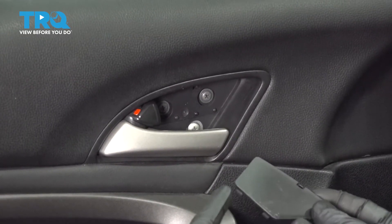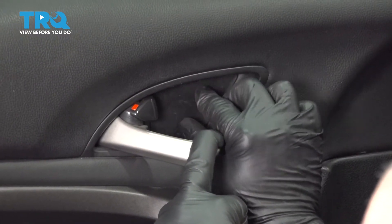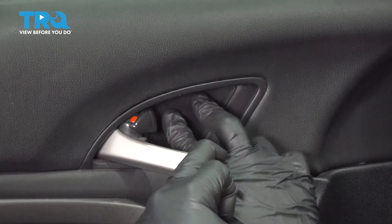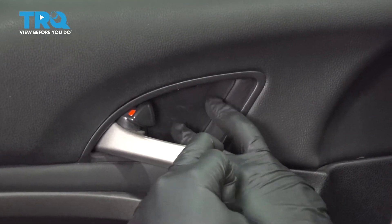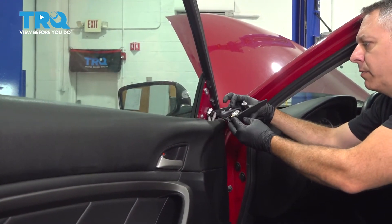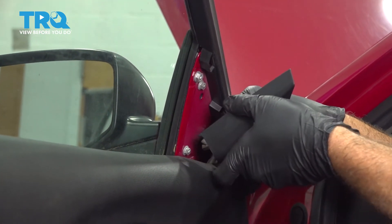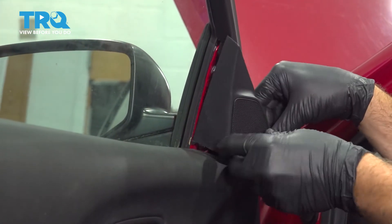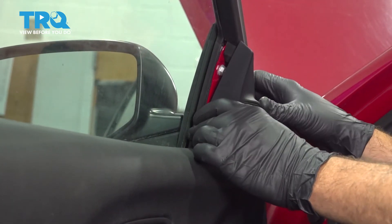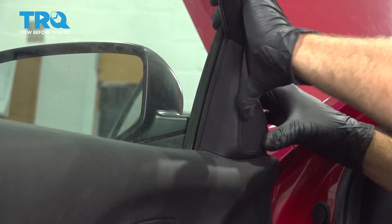Go ahead and take your trim panel — there are two little tabs on the bottom, insert that first and snap that into place. Install our interior mirror cover or, in our case, our speaker. Connect our speaker connector to the back side, hit that click into place, get the bottom of our trim lined up, drop that in, line it up and snap it on.